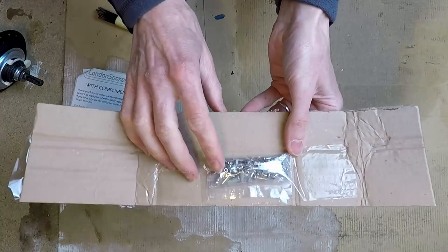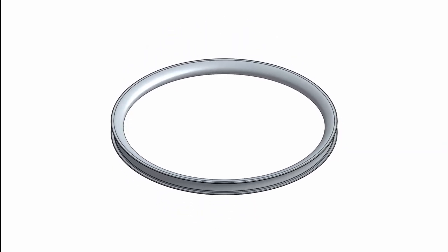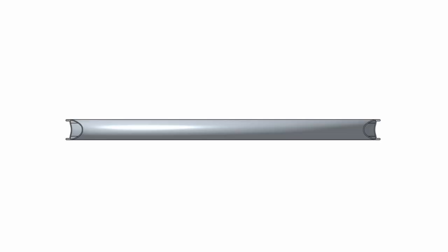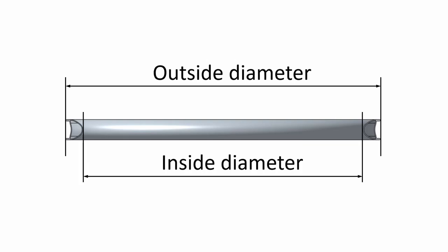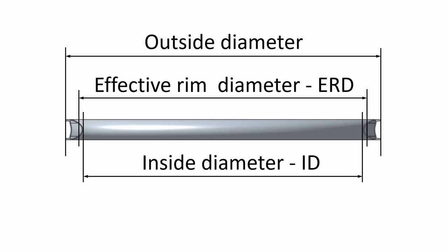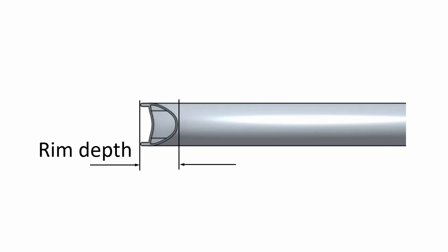Also in the pack are the aluminium nipples which connect the spokes to the rim. Once you've sourced your rim and hub, you need to take measurements to calculate spoke length. Here's the cross section of the rim: the key measurement is the effective rim diameter (ERD), measured across the tops of opposing spoke nipples. It can be calculated as: ERD = internal diameter + 4mm (a 2mm allowance for each nipple height). You can also use the rim depth to help calculate ERD.